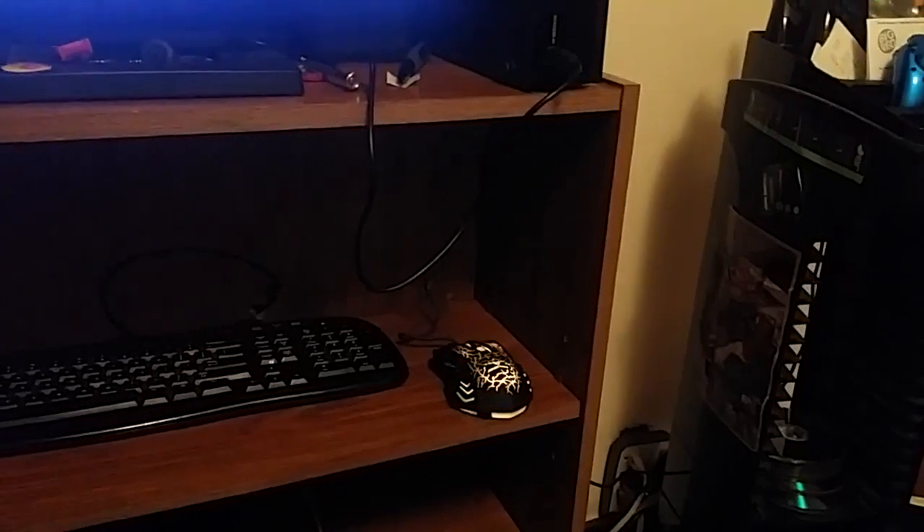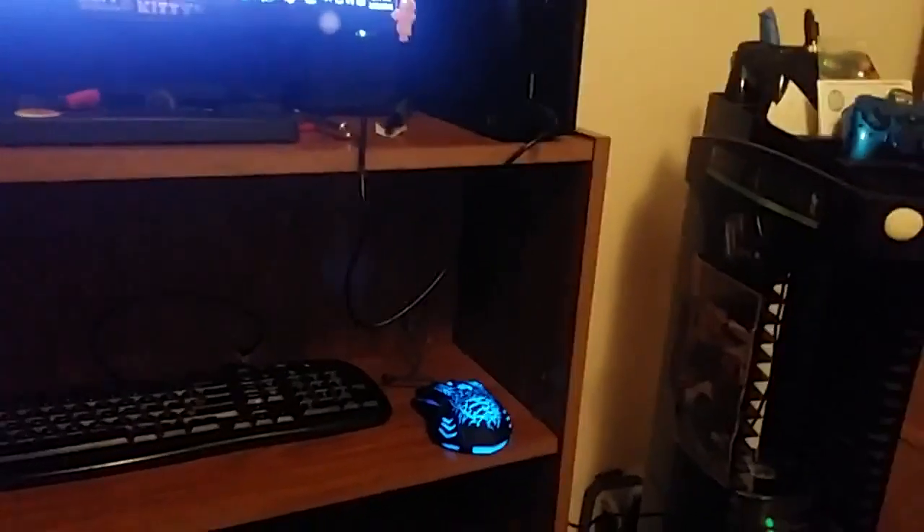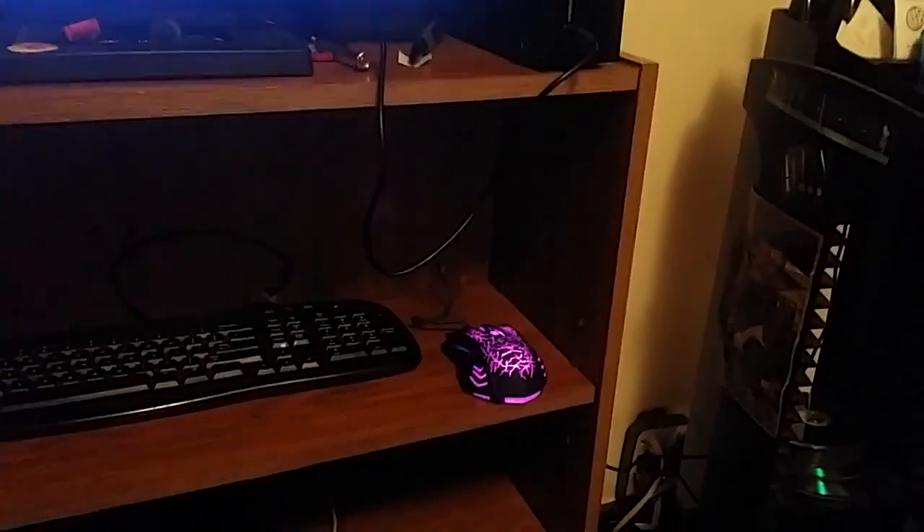I give this mouse a perfect 5 out of 5. Especially for the cheapness and the response time I get out of it, it's perfect. And it'll be even better once I get the mouse pad.